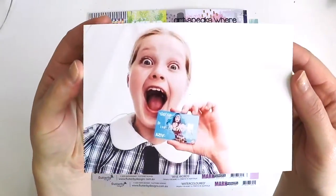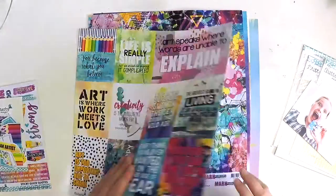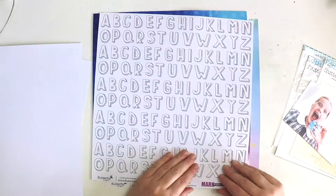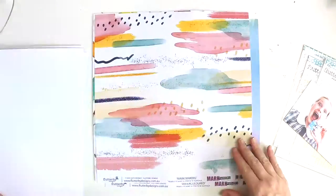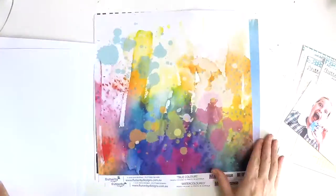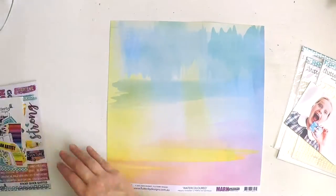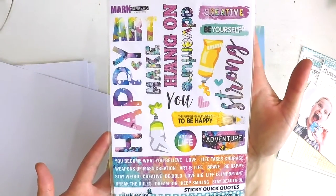Hey everyone, it's Lauren here. I've got a fun, colourful, bright, punchy, cool, extra fun layout here for you today. I have been lucky enough to treat myself to the new Flutterby Designs Mark Makers Collection. And as you can see by looking, flicking through all these papers, it's bright, fun, happy, inspiring.